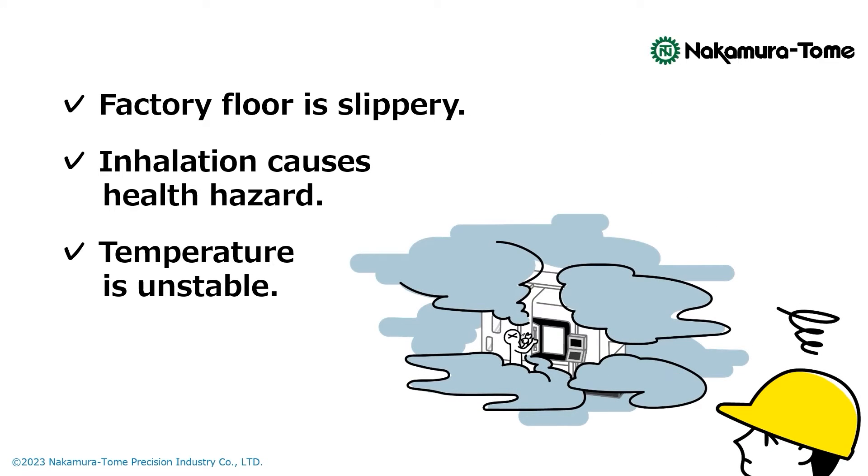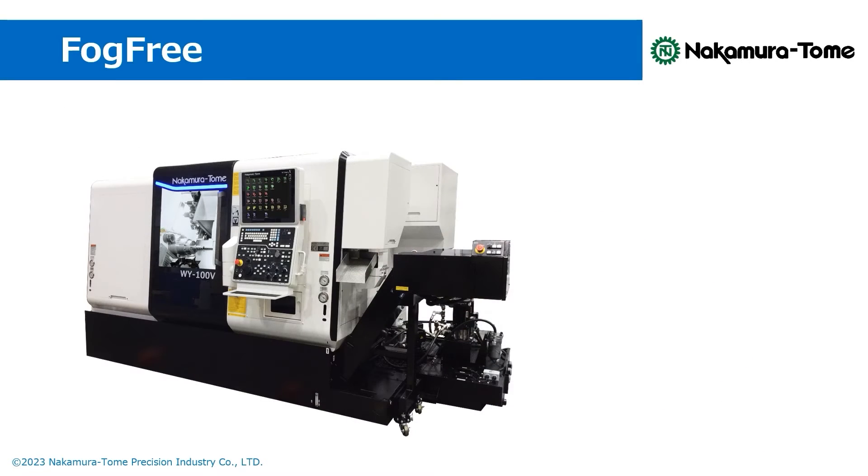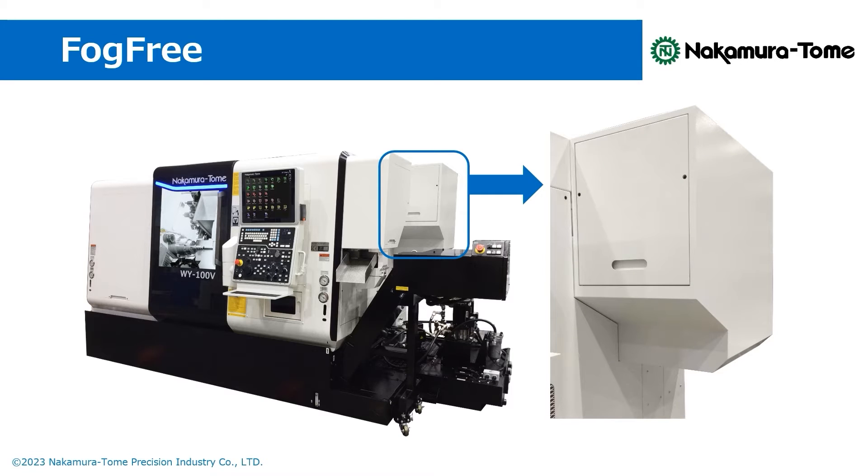We think many people are in trouble with the mists. To solve these problems with oil mists on the shop floor, Nakamura Tome proposes the built-in mist collector FOCFREE. FOCFREE's remarkable feature is its direct mounting onto a machine, as demonstrated here.